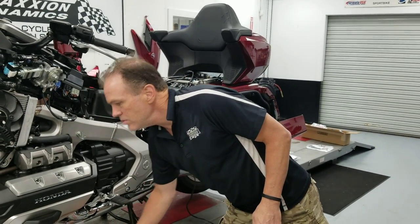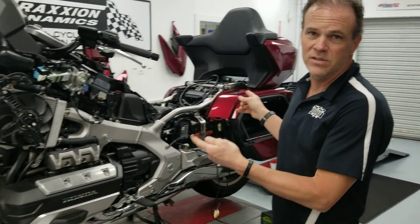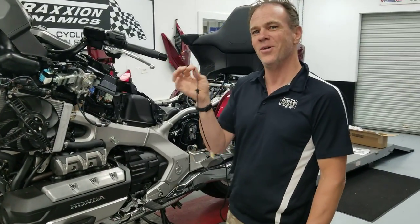So the steps to install this are: step one, tear your motorcycle into a thousand pieces so that it looks like this. Once it looks like this, then it's pretty easy to install this part.